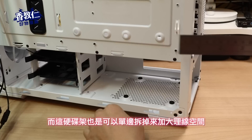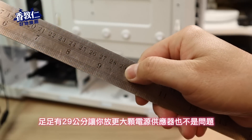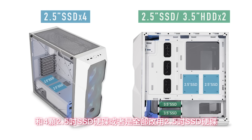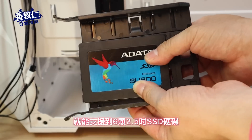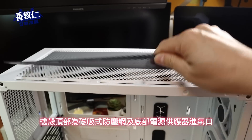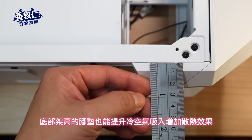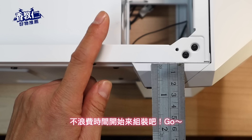显示卡最大支援长度是 41 公分，电源供应器能够支援到 18 公分，而这硬碟架也是可以单边拆掉，来加大理线空间，足足有 29 公分，让你放更大颗电源供应器也不是问题。在硬碟方面可用到 2 颗 3.5 寸 HDD 硬碟和 4 颗 2.5 寸 SSD 硬碟，或者全部改用 2.5 寸 SSD 就能支援到 6 颗。在 CPU 背板开孔空间很大，安装散热器背板也很方便。机壳顶部有磁吸防尘网，底部电源供应器进气孔也有防尘网，底部架高的脚垫也能提升冷空气吸入增加散热效果。那机壳就先介绍到这里，不浪费时间，开始来组装吧，GO！